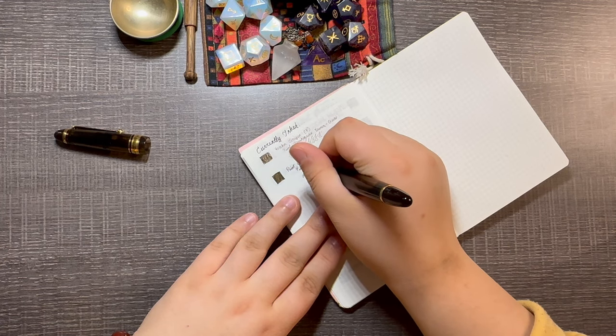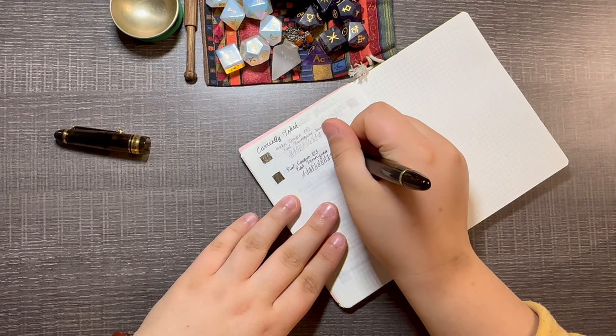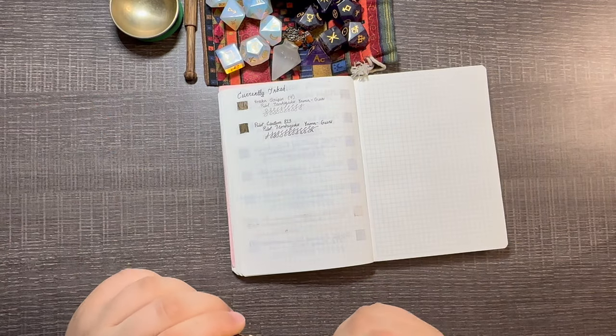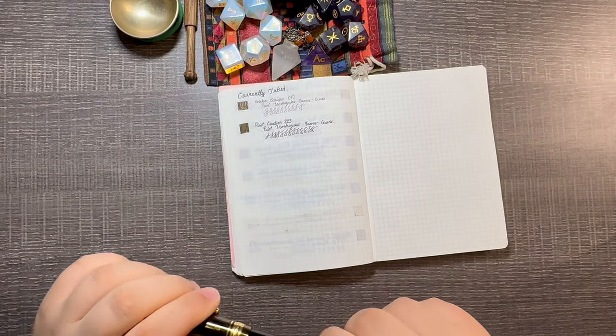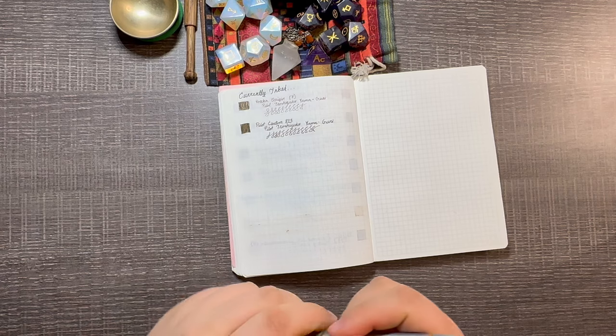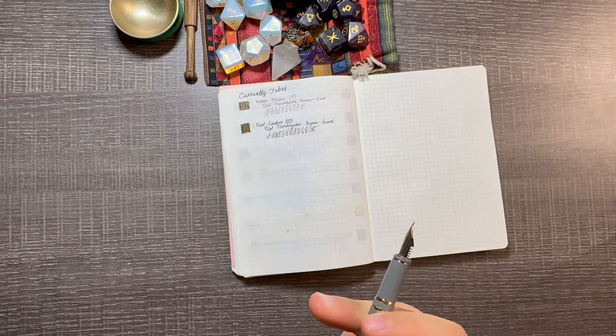I've never had an issue with this pen skipping or anything, even though this is a fine nib. I know people say the medium nib is the buttery smooth one, but for a Japanese fine nib I would say this is quite smooth. It's got a stiff nib, but it's a nice stiff — it doesn't even really feel too much like feedback, to be honest.